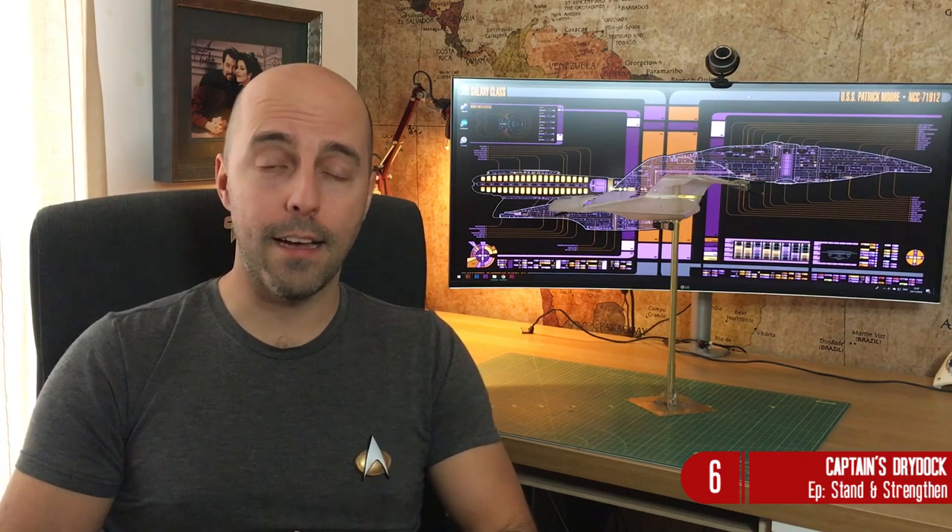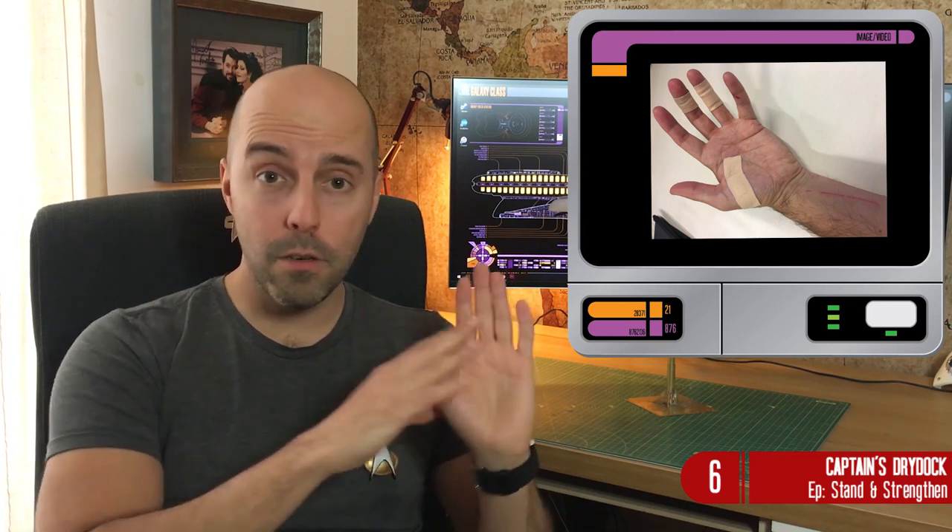However, in 25 years of making models I have never had an accident until now. Yes, that was me last week. Should I go into detail? Well, I'm not going to show you too much detail because I did not take those pictures. How did I get this injury?